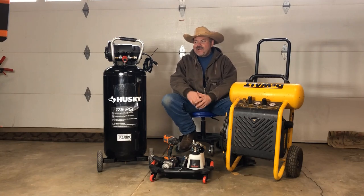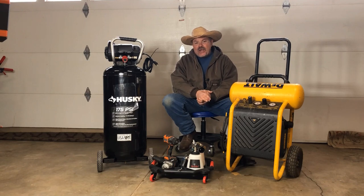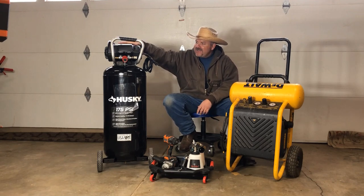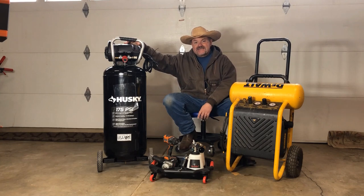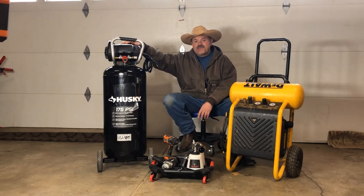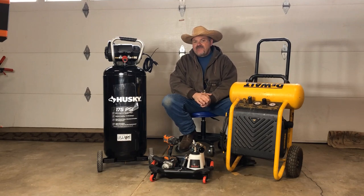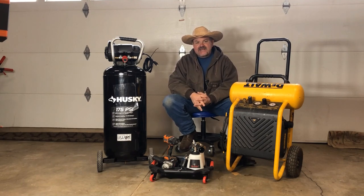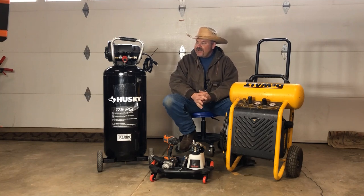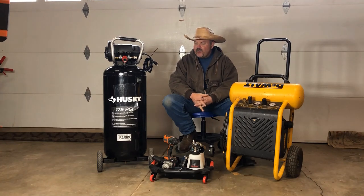Today I had to break down and go out and pick up a new air compressor for the garage. What I chose to go with is this Husky unit being sold at Home Depot, model number C201H. This unit is rated to produce 175 PSI, has a 20-gallon storage tank, produces about 4 SCFM at 90 PSI — SCFM standing for standard cubic feet per minute — and it will also put out 5.2 SCFM at 40 PSI.